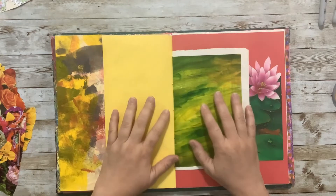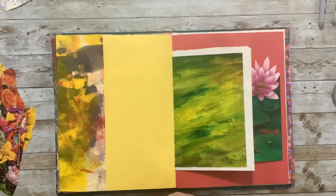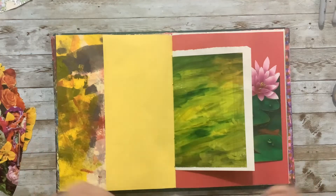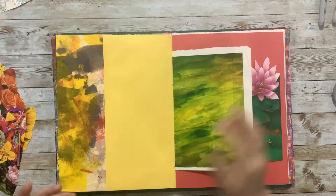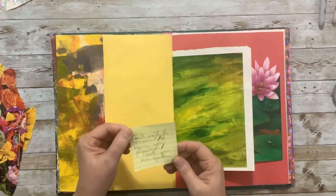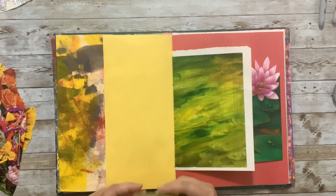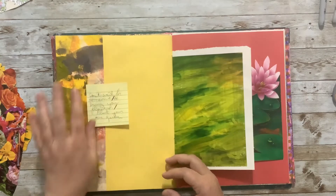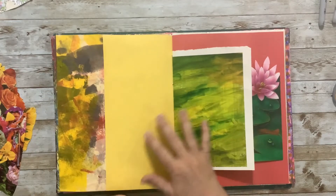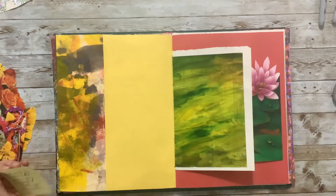Hello, happy Monday! I'm Jenny, welcome to my channel where we focus on using ordinary materials to make beautiful things. It's another Motivational Monday, and today's quote is: 'Don't wait for someone to bring you flowers, plant your own garden.' So we're going to do a flower layout, and I thought of that because when I opened the book to see the page we have to work with today, it's got a flower here.